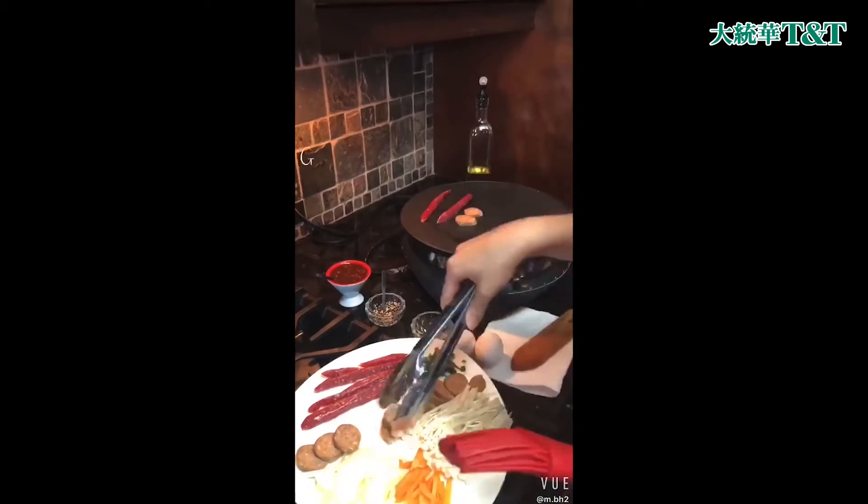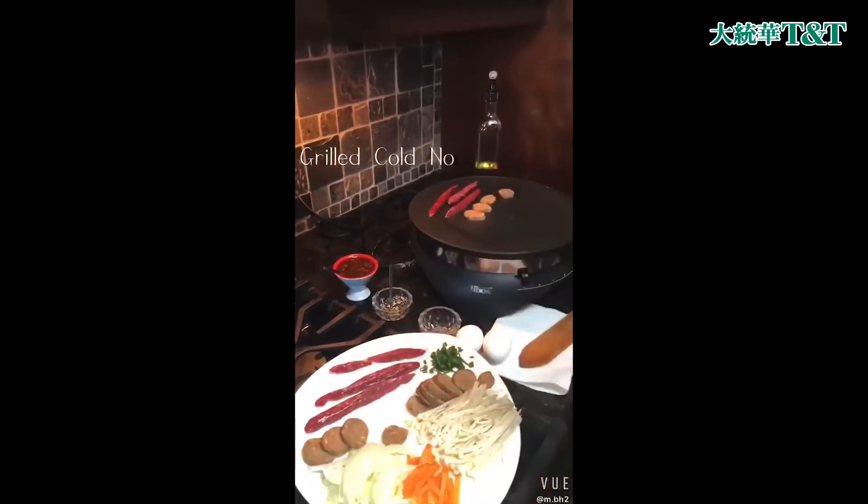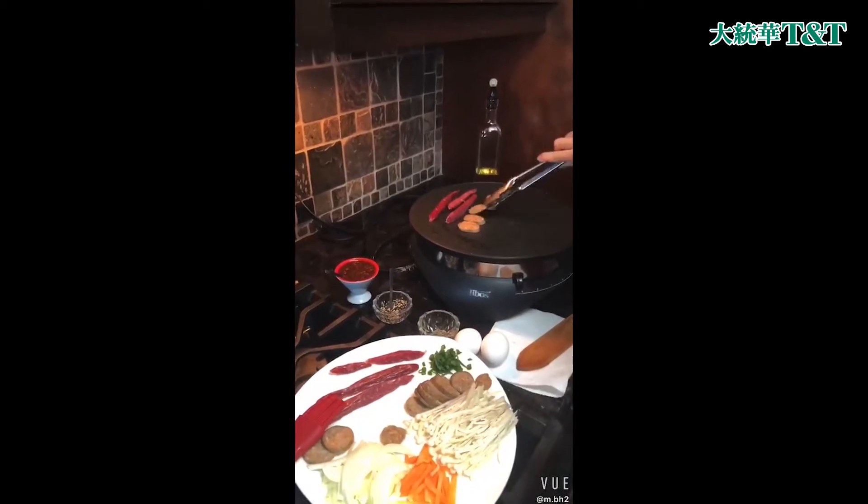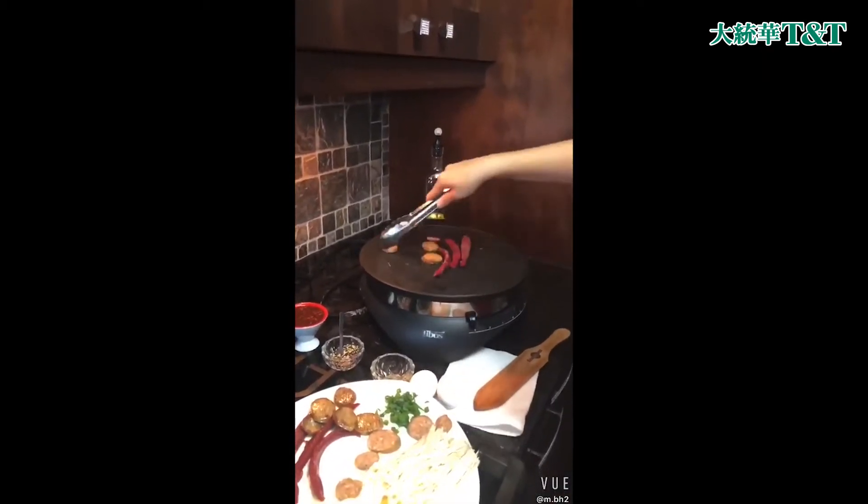Hi everyone! Sharing the steps today to making Grilled Koh Nido's Khao Leng Mian. It's a very tasty snack from Northern China, also known as Dongbei.